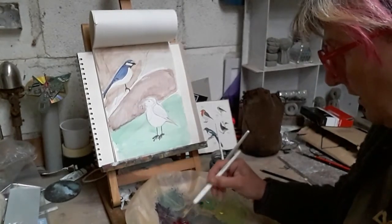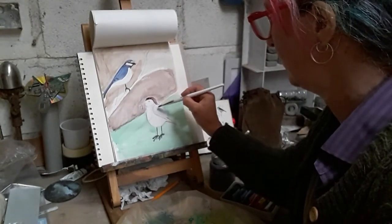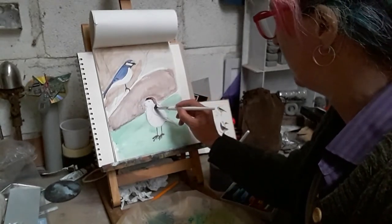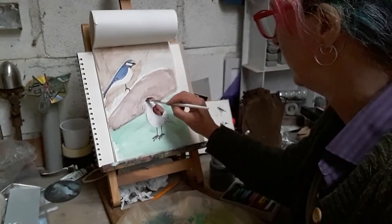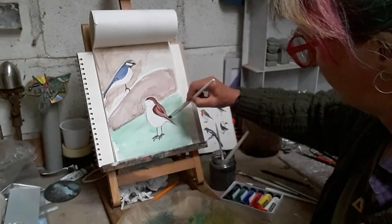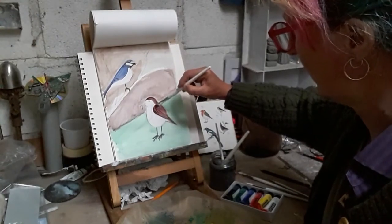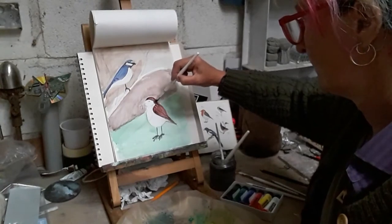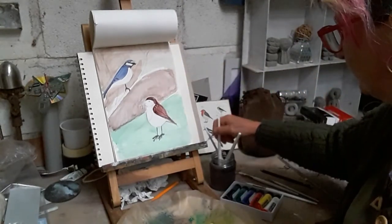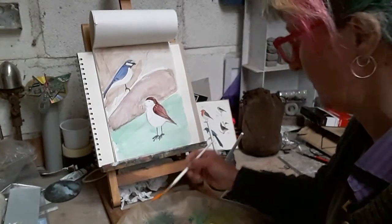So we're mixing up the brown of the robin's head. There we go - put a bit more yellow in that. Come down into his wing and into his tail. You can see we're actually getting some stripes with the brush marks, and we can get some feathery marks with the brush too. Back to the little brush and the darker blacker colour because we need to do his beak and his eye.